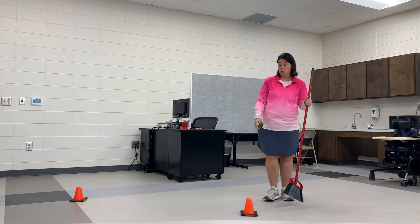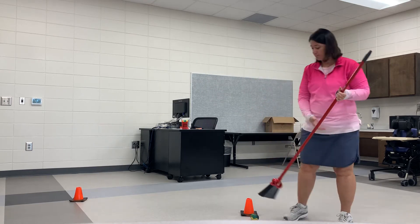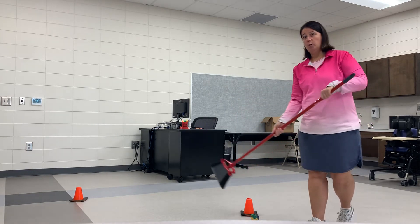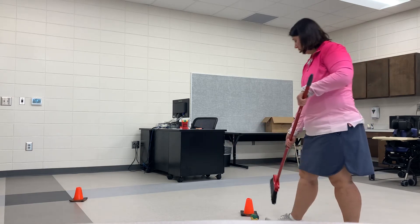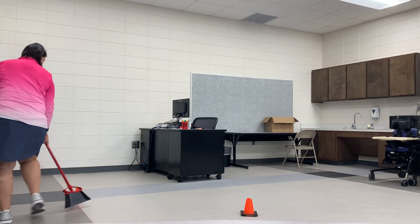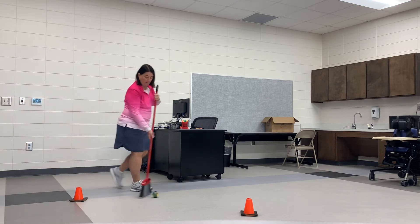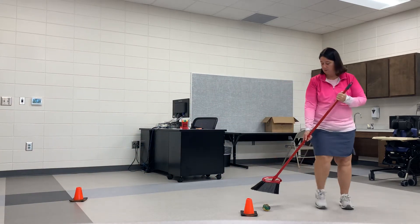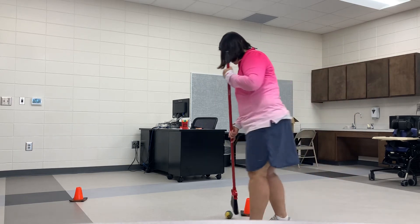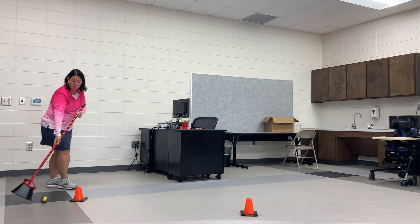We're going to start at one end, put the object down, then put two hands on our broom and push the object from one side to the other. Go around and come back. Go ahead and try it again — it's just that sweeping motion.